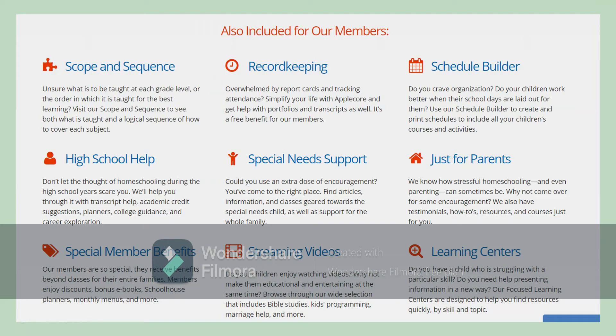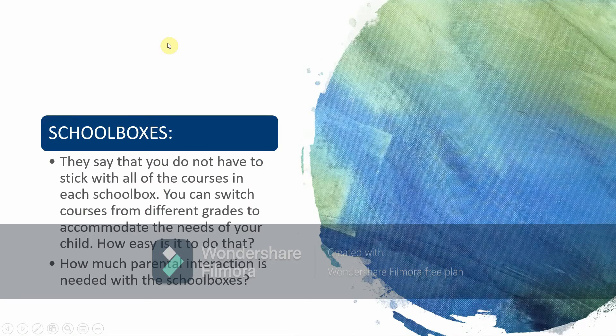They have extra helps and tips, and special member benefits which I thought was really interesting. You get ebooks and a really good planner that is free to download — it's hundreds and hundreds of pages and will help you with finances, menus, scheduling your school, helping you plan your vacation, things like that. I'm anxious to download that and look at it better. I do like the idea that they do career exploration and college guidance for high schoolers. They have videos to watch and learning centers for if your child needs a little bit of extra help in an area.